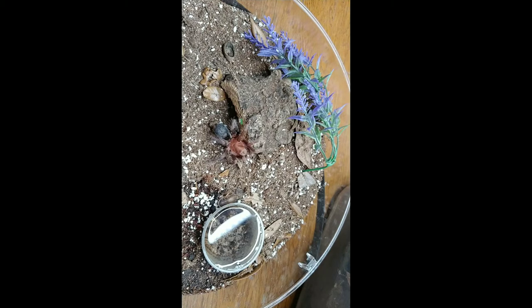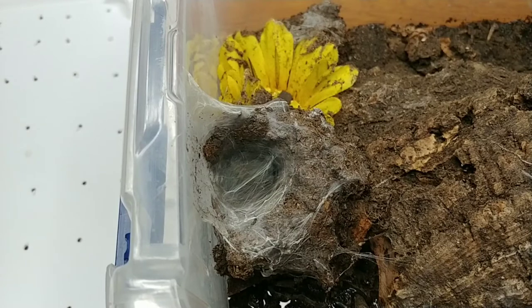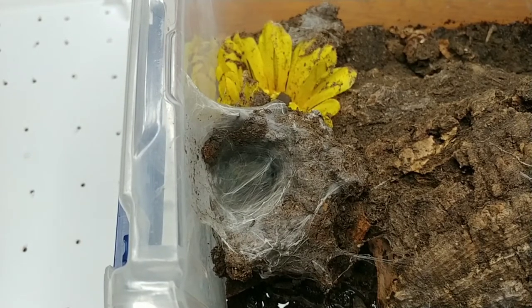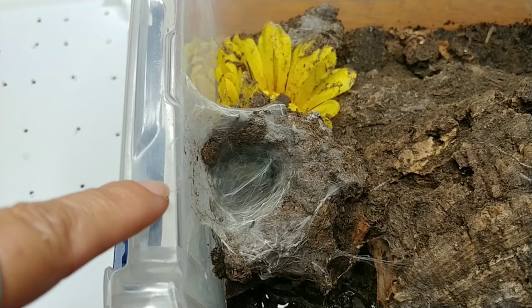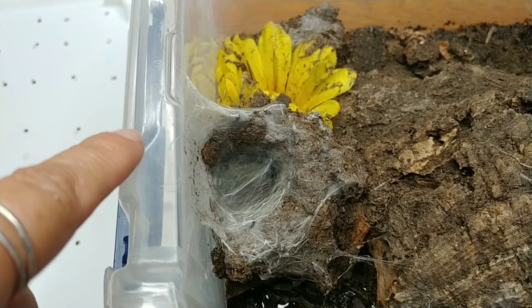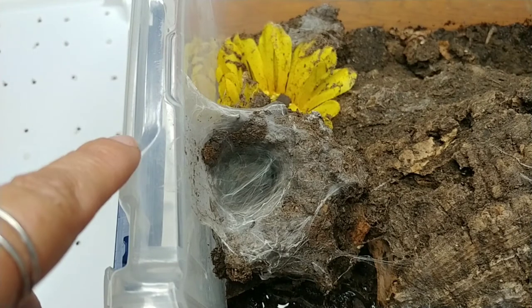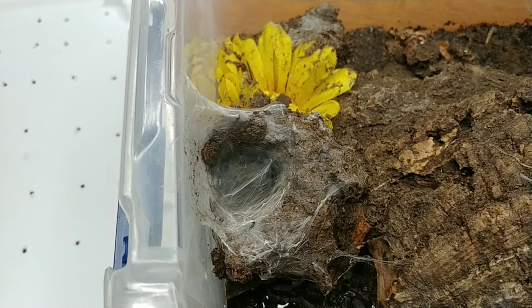This is a Sericopelma albostriatum — Thai zebra tarantula, an Old World species. This one is webbed in — you can see the entrance, it's got a little turret, and I suspect it's in premolt. I don't know if this one is male or female because the molts disappear and are chewed up; if I do see any pieces it's just chunks, so far unsexed. The name of this one is Jade, and hopefully we will get to see Jade someday because they are very very pretty.